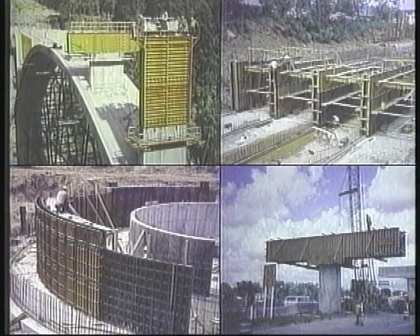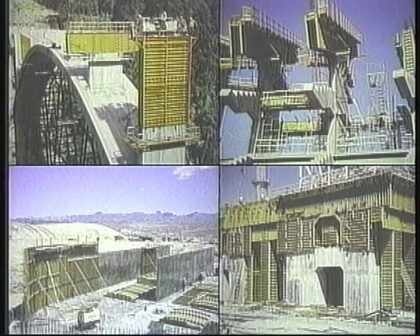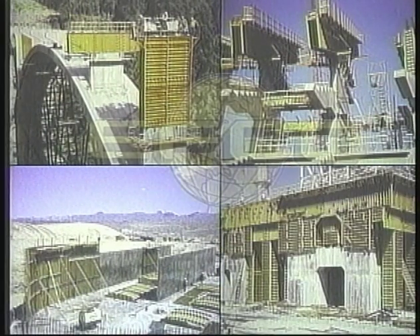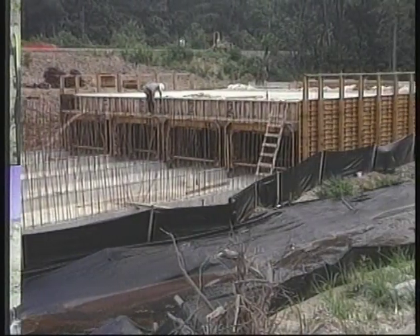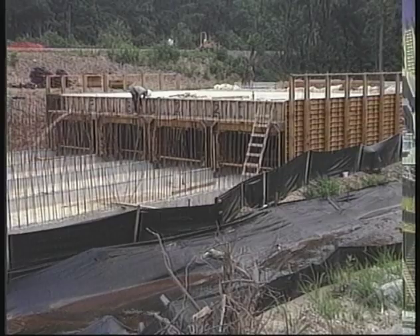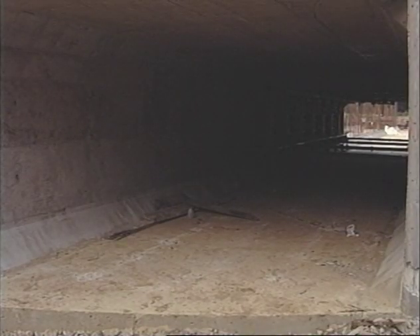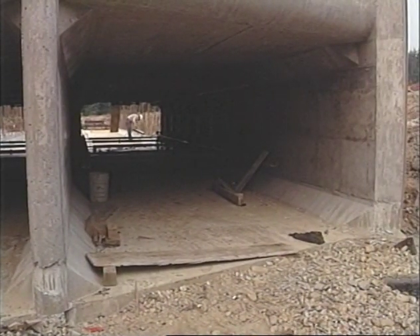For over 50 years, Economy Forms has engineered, developed, and produced precision all-steel forming systems for a demanding construction industry. The EFCO Box Culvert Traveler is another example of EFCO leadership in concrete forming. The EFCO Traveler is designed as a fast and economical way to construct box culverts.